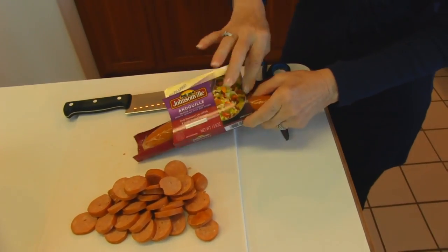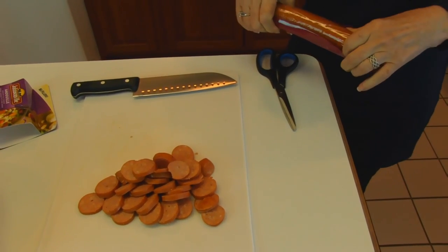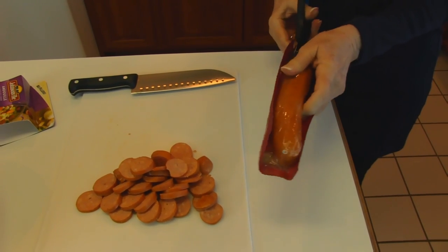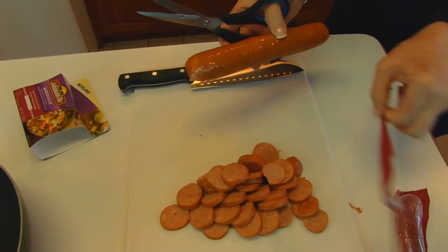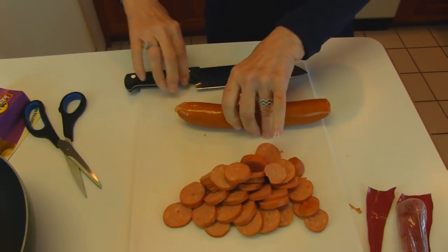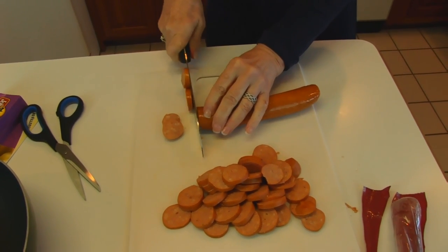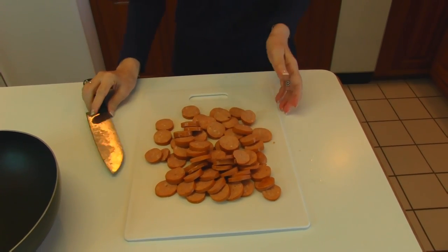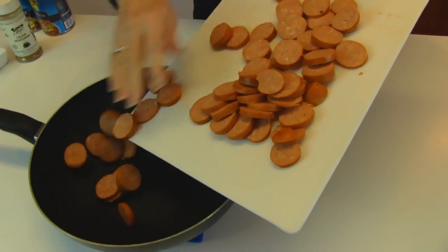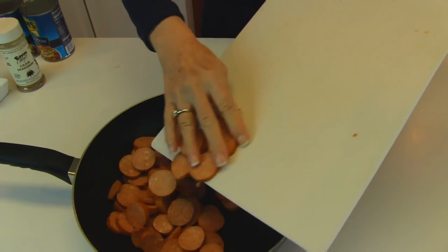Now that I have my rice on the stove, I'm going to work on my andouille sausage. It comes in a pack like this with two in here. I've already taken one of them out, which was identical to this, and I have prepared it by cutting it into circles or coins. All you have to do is use scissors to get into your packet. There is no casing that has to be removed. I just like to make about one quarter inch cuts. I'm going to put them in a deep skillet and brown these up. There will be some grease that comes out and I will drain that off when I come back.